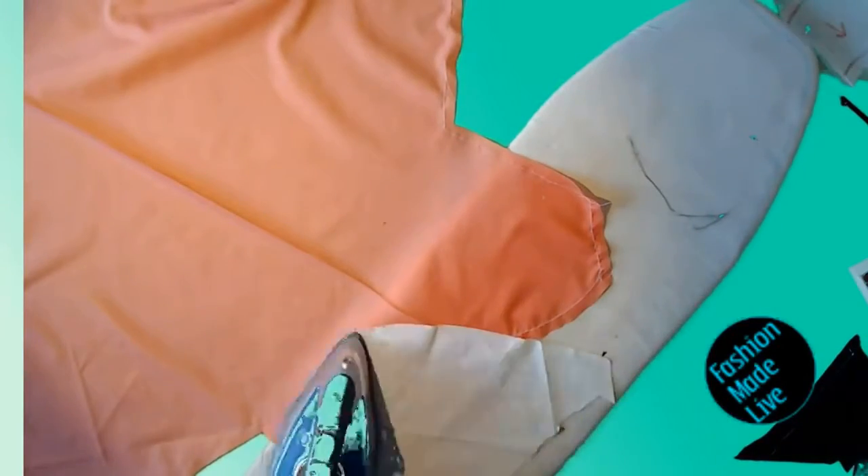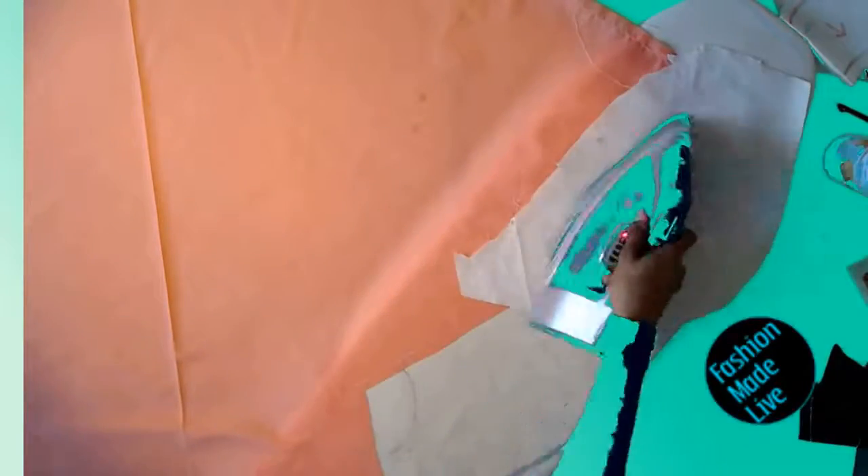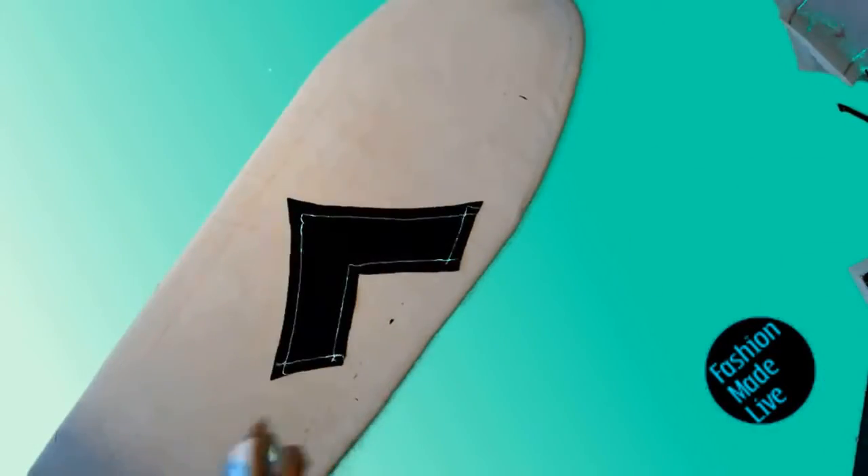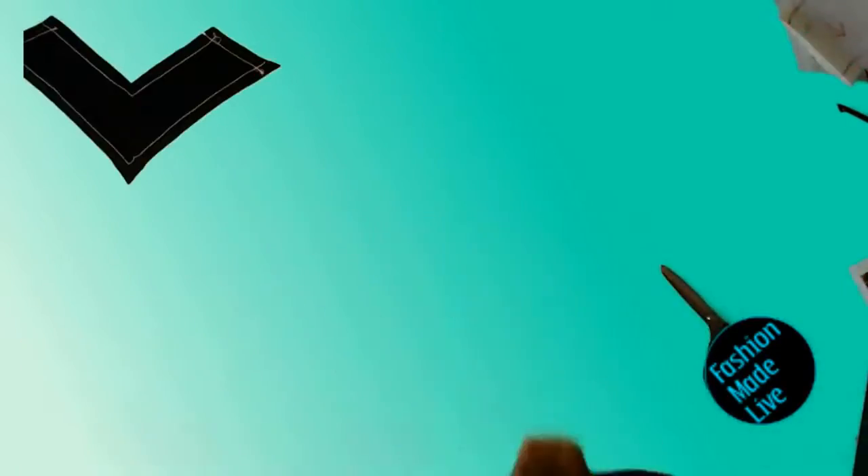Just a quick note: the line of stay stitching is at one half of an inch whereas your seam allowance is at five eighths of an inch. Once you're done with that, I'm using sizing because I'm using a cotton synthetic blend poplin fabric — I'm applying sizing around the edges to iron out and get rid of any weird wobbly bits along the line of stay stitching.